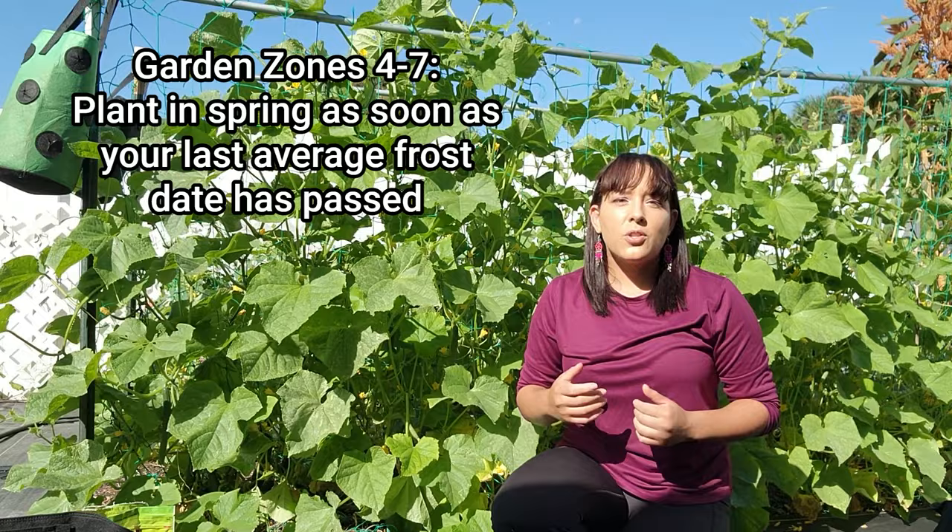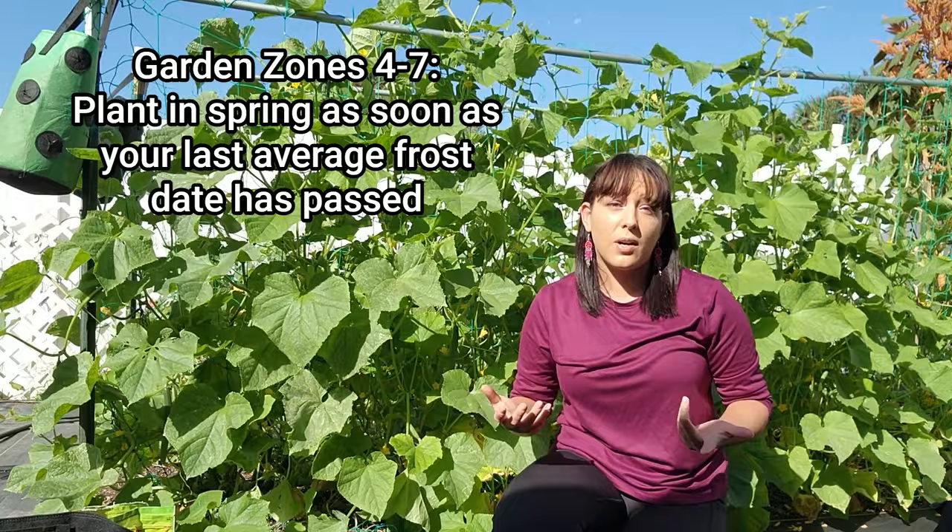Let's discuss when to plant strawberry bare roots. For zones 4 to 7, plant strawberries in the spring as soon as your last frost date has passed and the ground is workable. For zones 8 to 11, plant strawberries in the fall — like October and November — as they grow best during the coolest parts of the year.